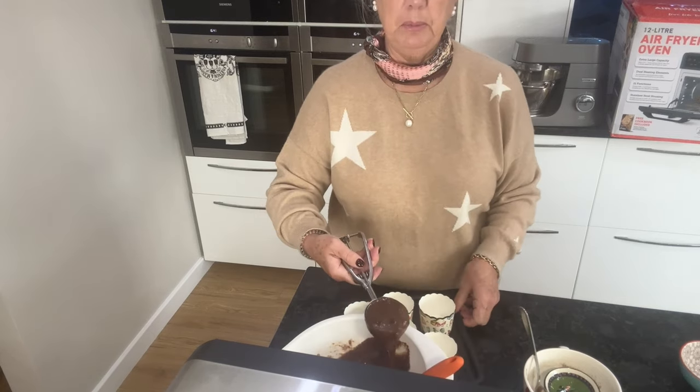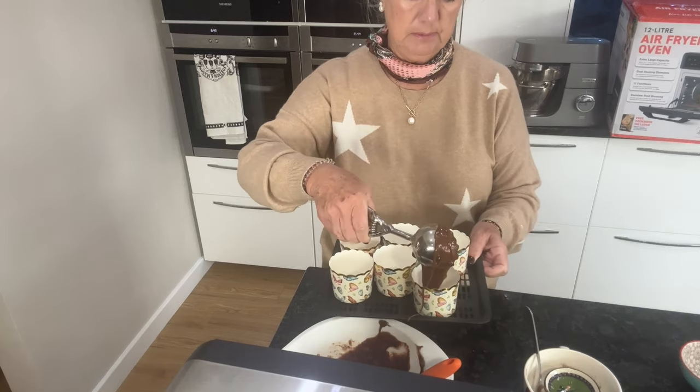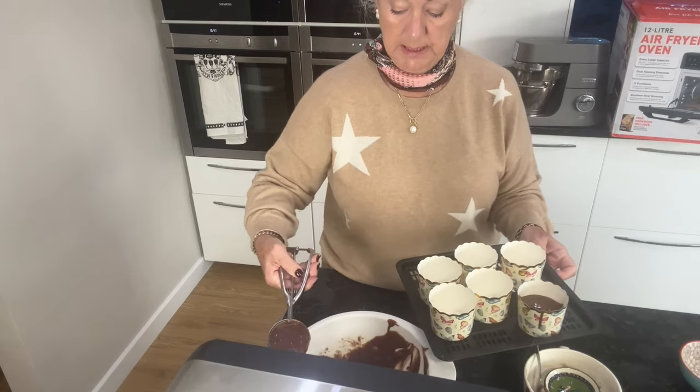So just get your ice cream scoop — it's quite a wet mixture — and scoop equal amounts into each case.